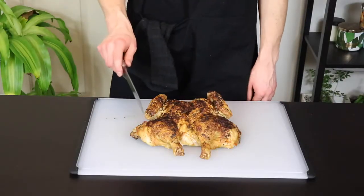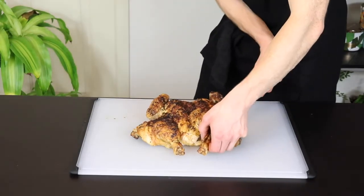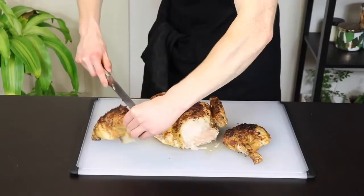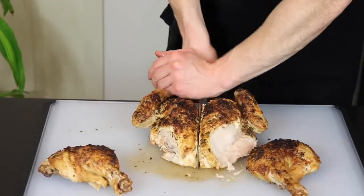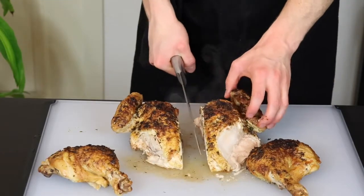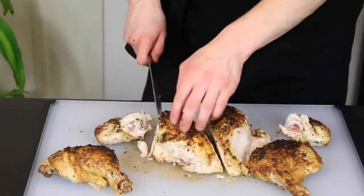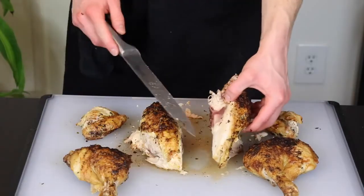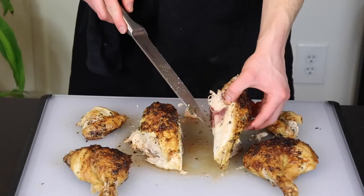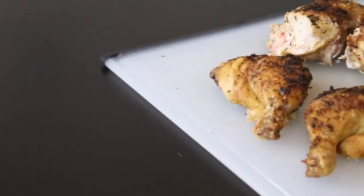Now we're just going to quickly break down the chicken. Using your carving knife, find the location where the thighs meet the body of the chicken and cut them off. Then cut the entire body of the chicken in half. Cut off the wings the same way you did the thighs. You may want to just cut off the wing tips since you're probably not going to eat them. You could also separate the breasts from the bones if you so desire, but I'm just going to leave them like this. And that's it!